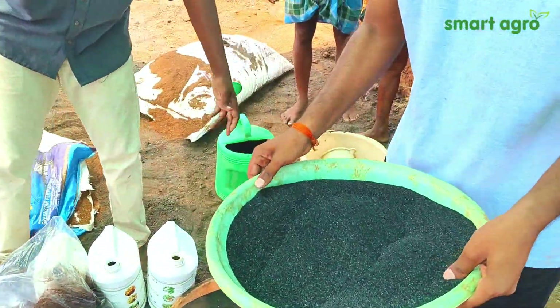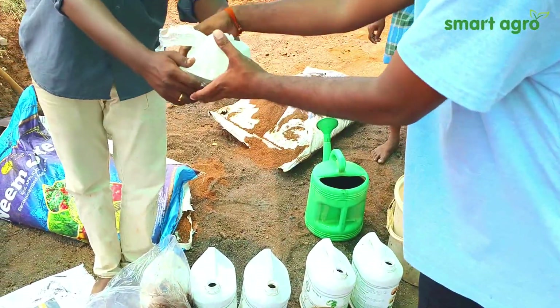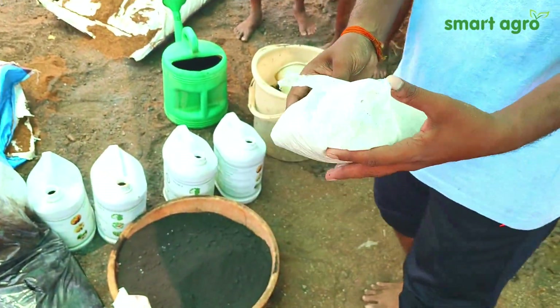This is humic acid, which helps in root development. And here you can see trichoderma, which helps in fungal control of the plants.